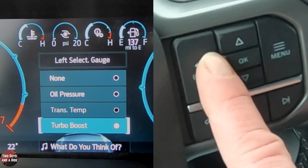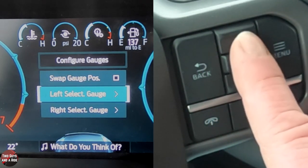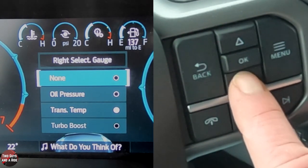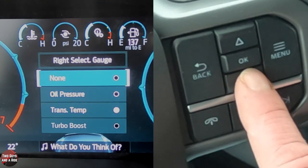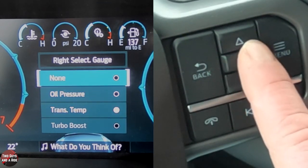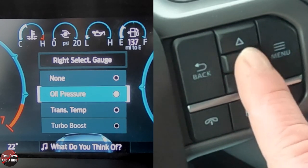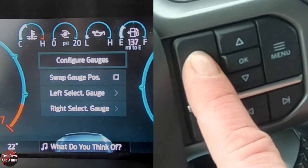I just hit the back arrow, then go down to the right gauge and press OK again. I have the same choices for this one too. I'll select oil pressure for this one. And that is how you configure those two middle gauges.